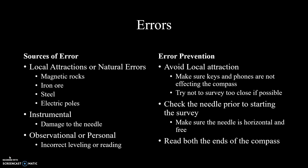You could also check the needle to make sure it's horizontal before beginning the survey, and tap on the glass to see if the needle is free. Finally, you can read both ends of the compass to prevent an inaccurate azimuth reading. If you subtract them and they equal 180 degrees, then your measurement is correct.